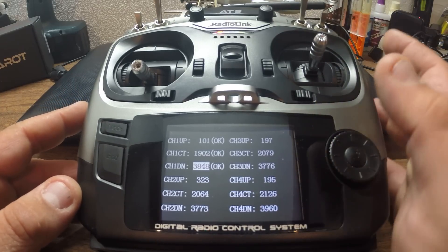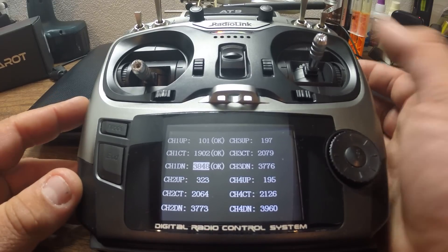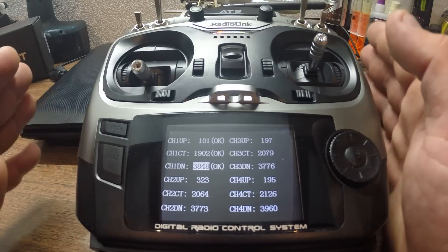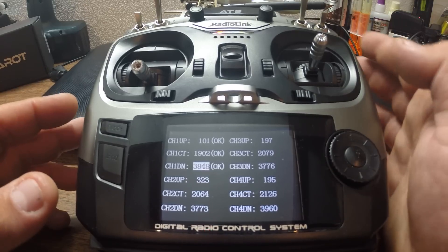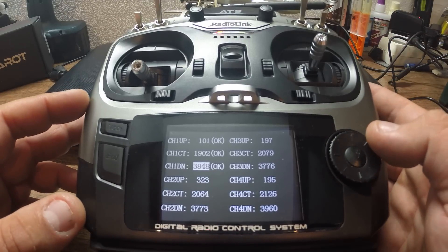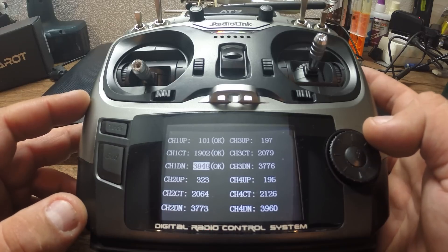You don't need to push the gimbal and force it on those limits — just push it till it reaches its end. No need to force it all the way to one side or the other. Now let's go to channel 2, which will be our elevator.